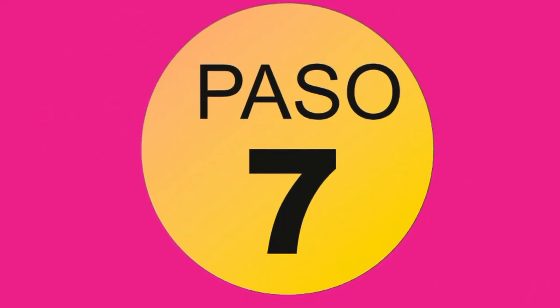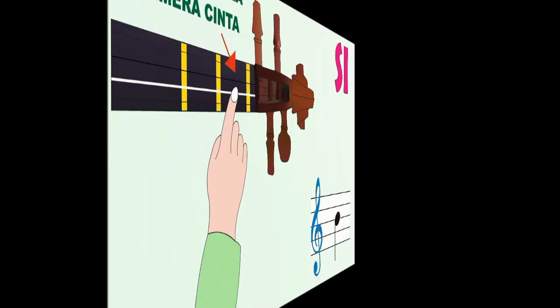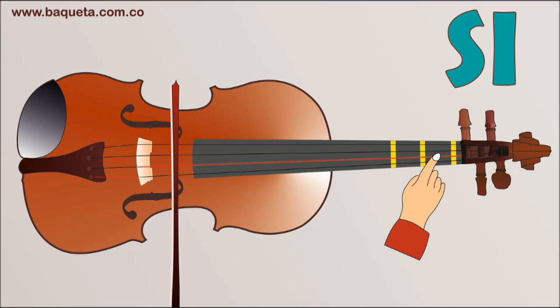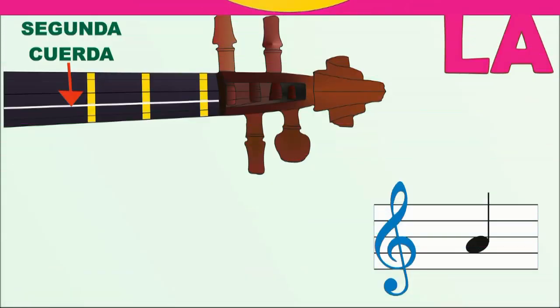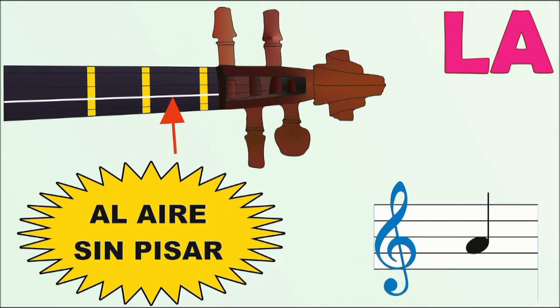Paso 7: Si, segunda cuerda entre la primera y la segunda cinta. Paso 8: La, segunda cuerda al aire sin pisar.